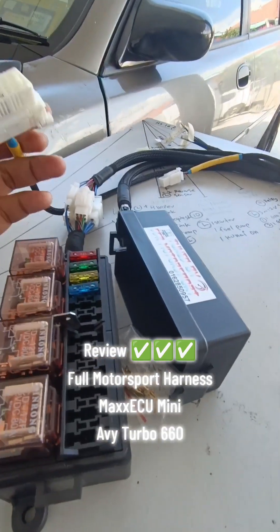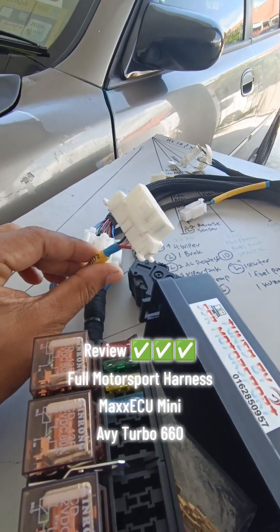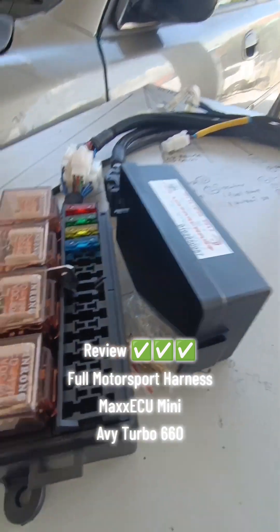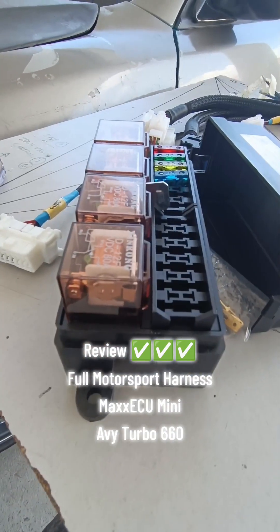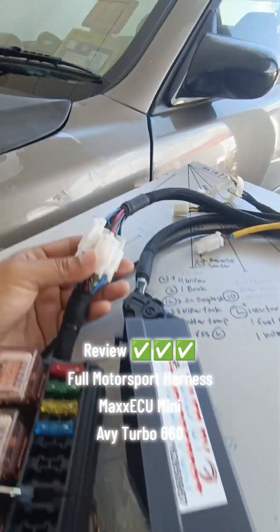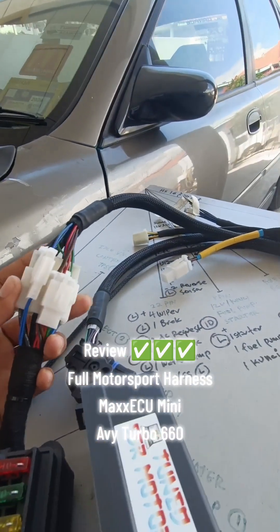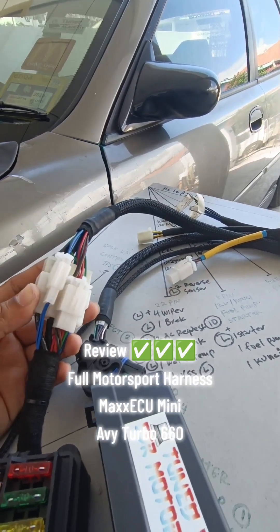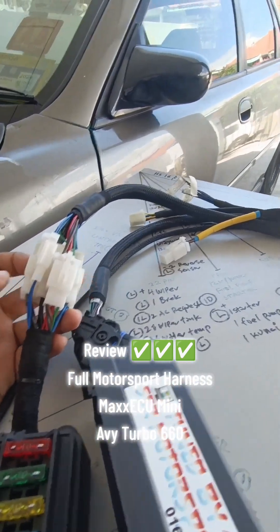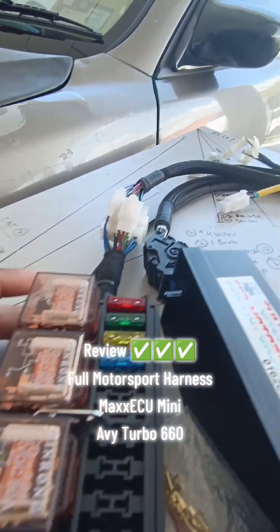Sini ada OBD. Kita buat OBD, ada 4 relay - untuk kawal fuel pump, radiator fan, injector, ignition. Dengan OBD tu lah. Sini ada soket sambungan dia, boleh cabut untuk masuk dalam laci. Kalau masuk laci sempit, boleh cabut ni, boleh simpan dalam laci.